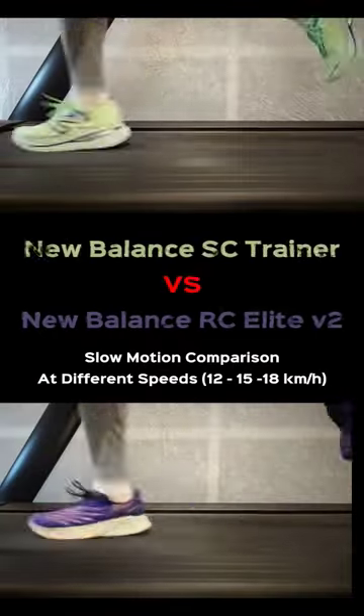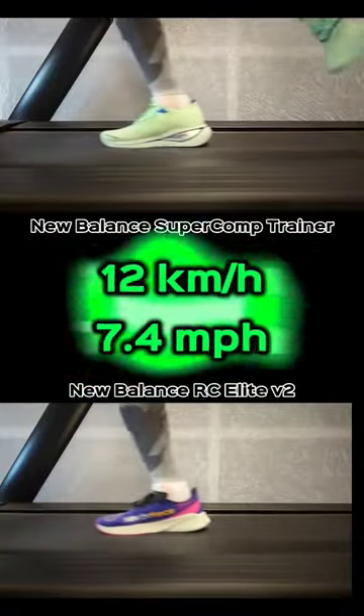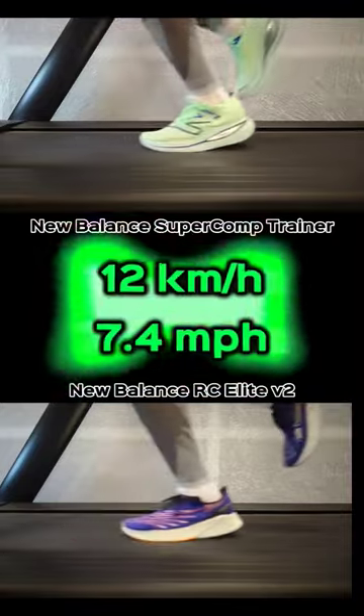When I test my shoes on the treadmill, I always use 2 heart rate straps to make sure I get the most accurate results. I have always paid attention to the smallest details.